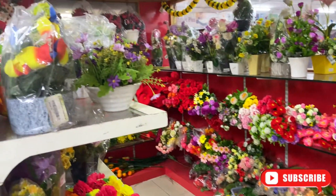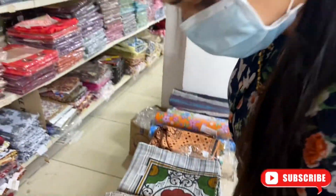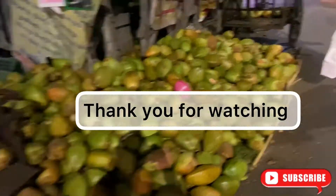I like this store. My shopping is almost complete and we are going back home. I hope you liked my vlog. So if you liked the video, then please do subscribe to my channel and don't forget to like, share and comment.